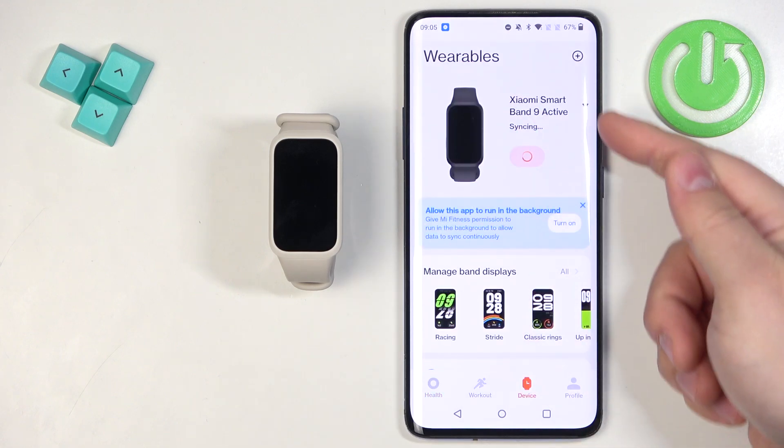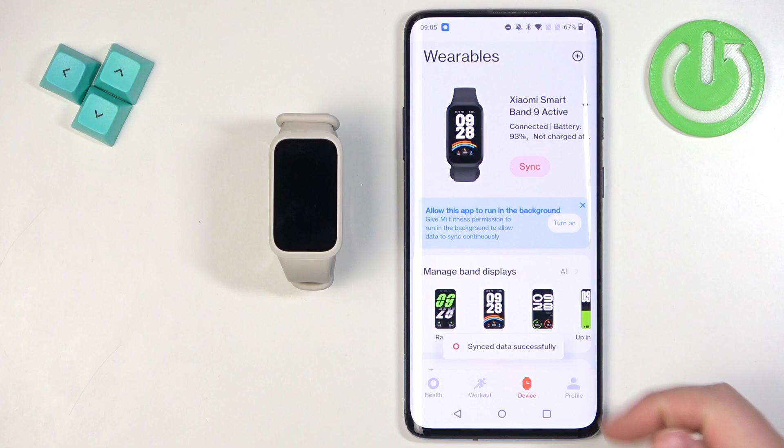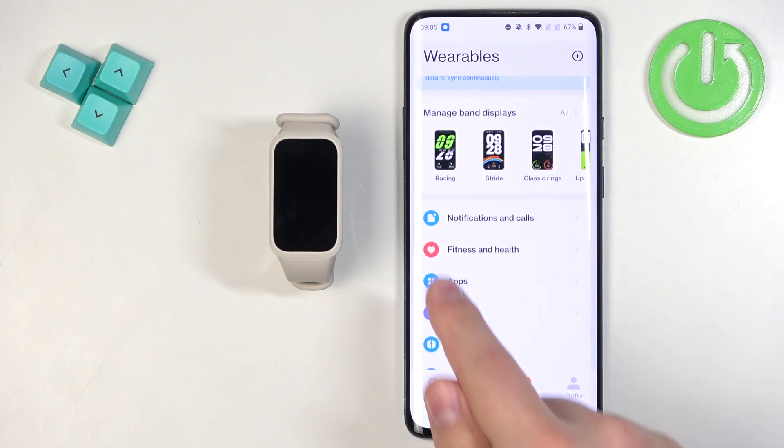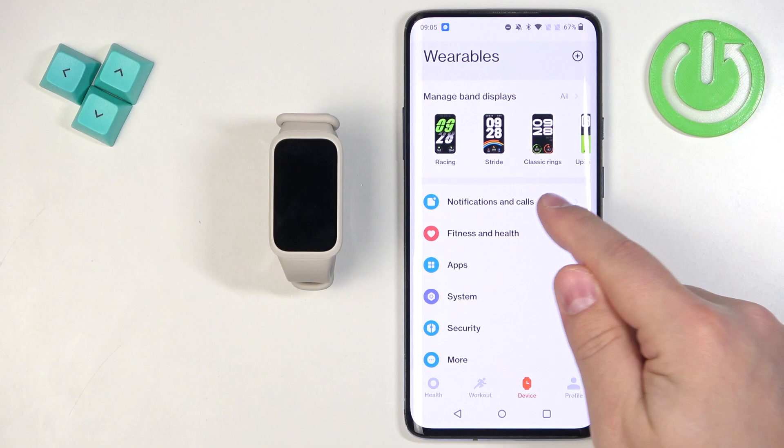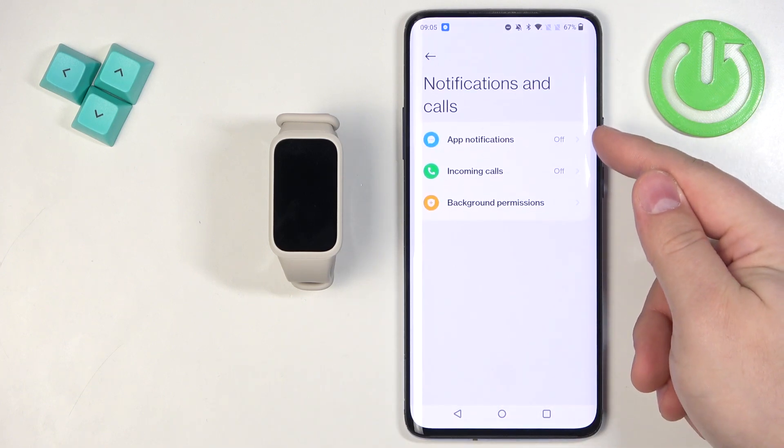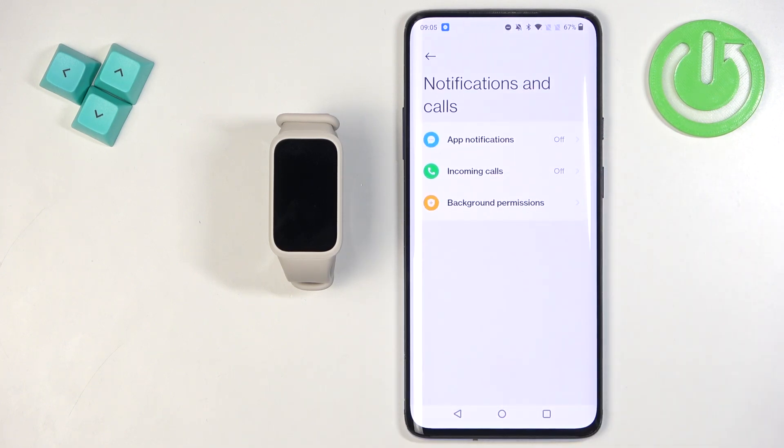In the app you should see the Health page. Tap on the device icon to open the Device page, and on this page you should see your Xiaomi Smart Band 9 Active. Now scroll down through this page and find the option called Notifications and Calls — tap on it.